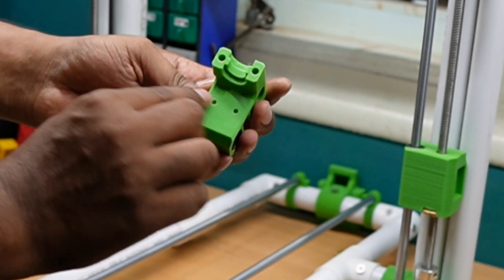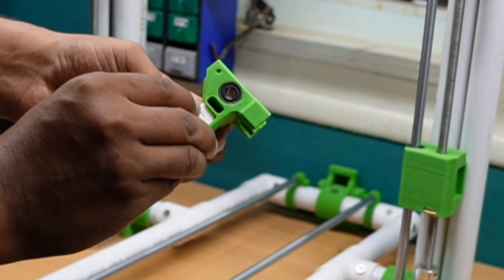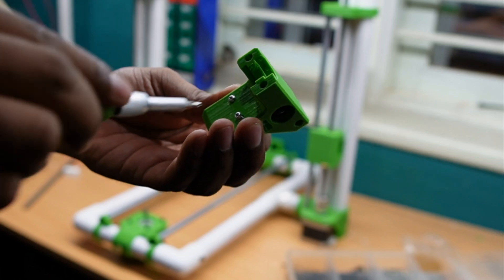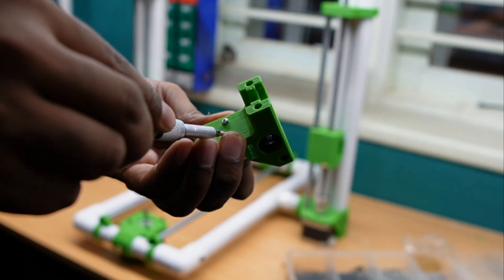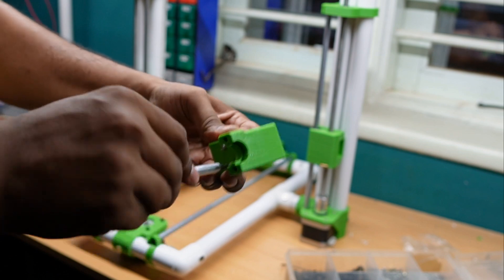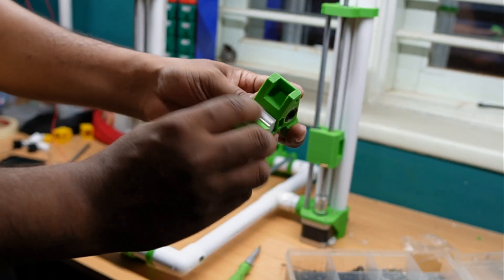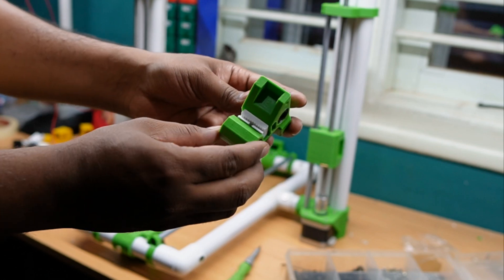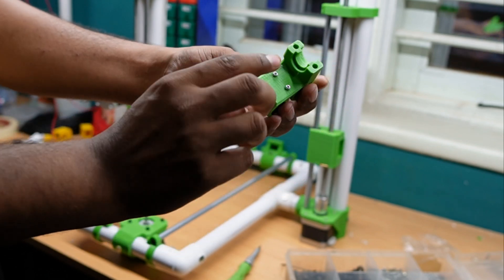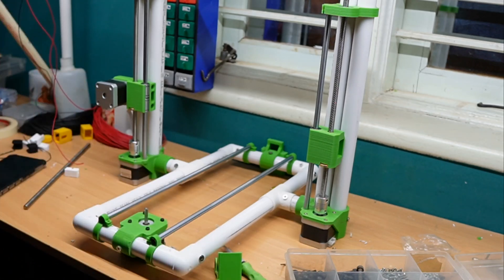The belt holder is designed to be placed like this, and there are two screw holes which hold the belt holder in place. The belt holder is installed with the help of two screws. Next is the hot end.